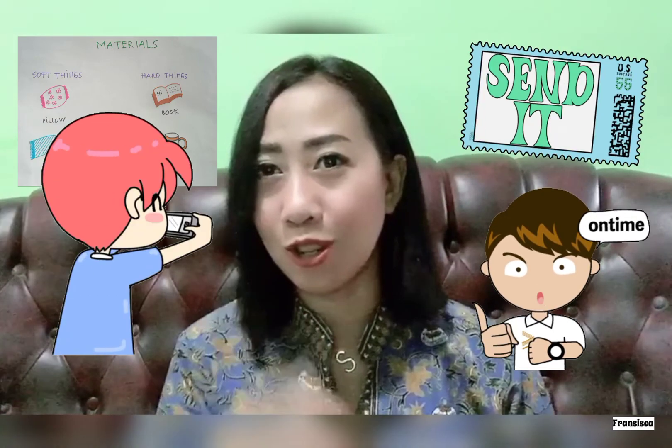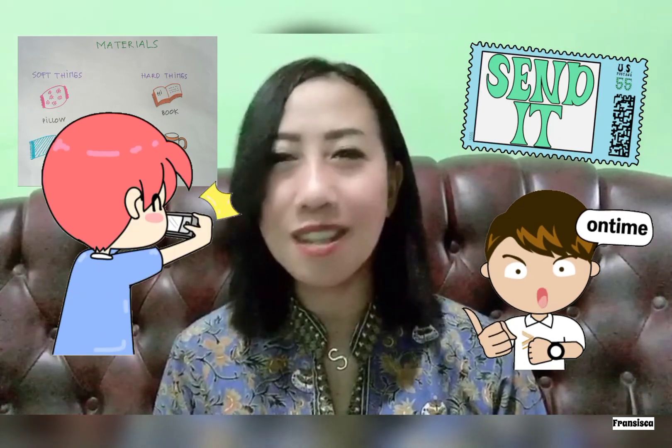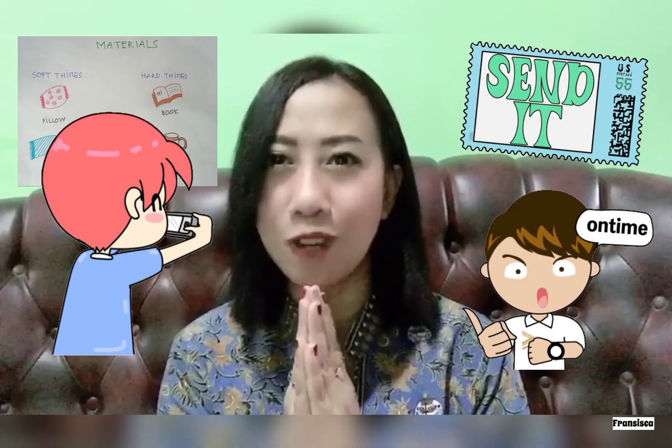I hope this video will help you to do your science project. Thank you for watching. Stay safe, stay healthy, and see you in the next video.